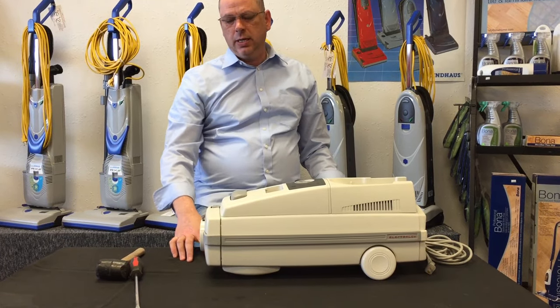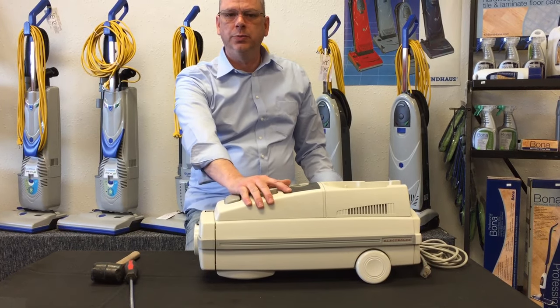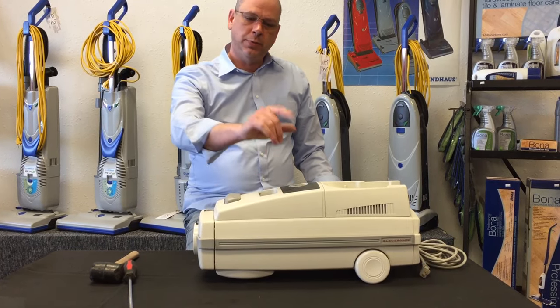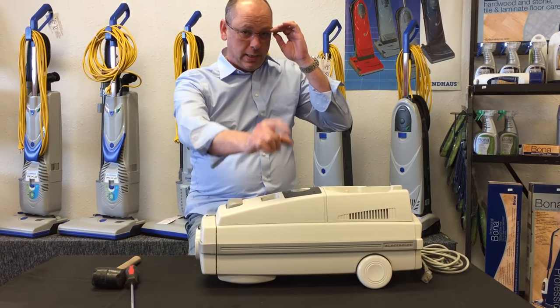I hope that makes taking your Electrolux apart a lot easier than the last video we shot for you guys. Take a look at our other how-to videos posted on our YouTube channel and on our Facebook page. Give our Facebook page a like if you can. Again, my name is Lloyd from Sarah's Back Shack in Cloquet — we'll see you next time.